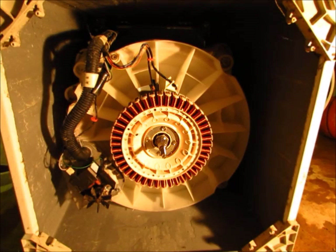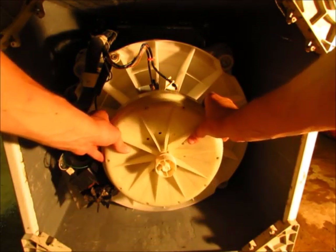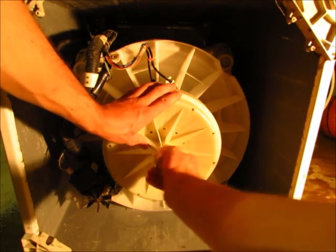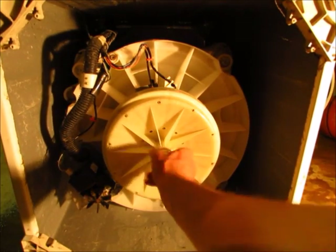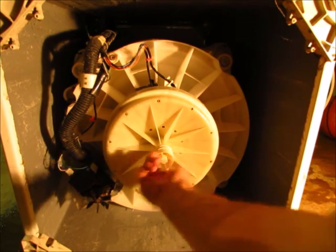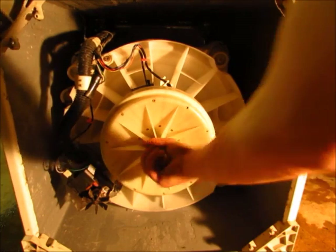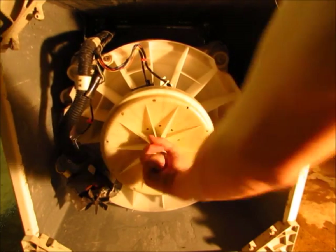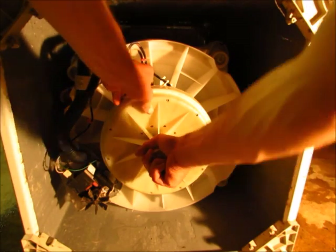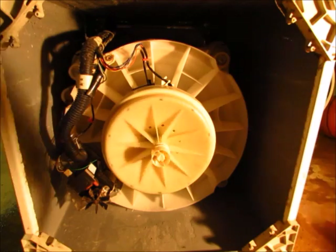Then you just have to reinstall the rotor, which is pretty easy — just slide it back over the shaft and wind up the plastic nut until it becomes firm. I don't think you have to do this up too tight, just sort of firm. And then that's all back together.